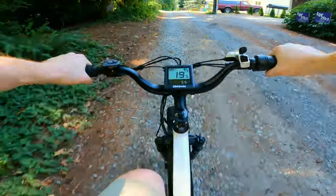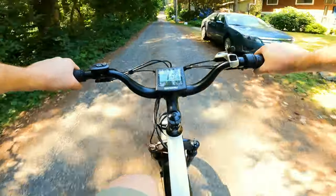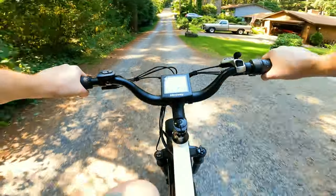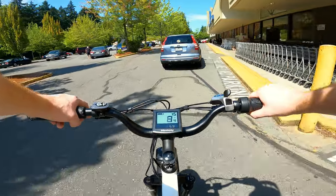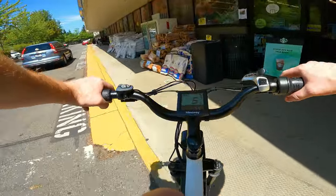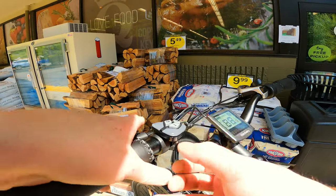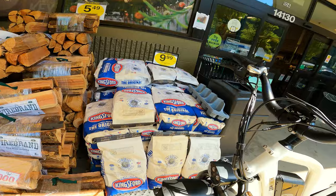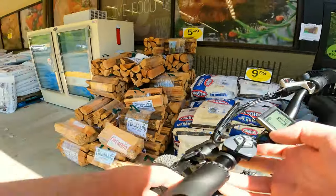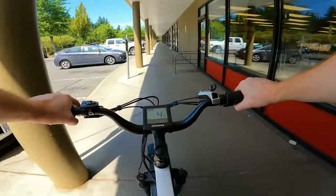Those fat tires are just eating up all the bumps. The disadvantage to fat tires though is that they weigh a lot more, so it takes more power to get them spinning — which equals less range. We've made it to the store. I didn't bring a lock. Just hold the power button to turn it off. Oh — the lights! Tap the light button on top and we've got two front headlights. Pretty cool.